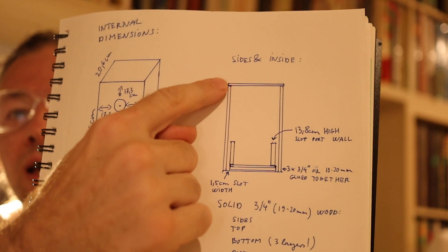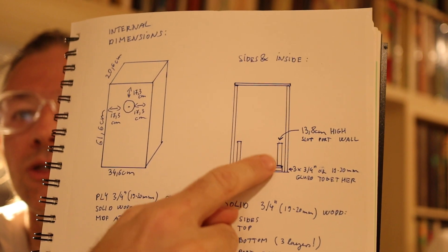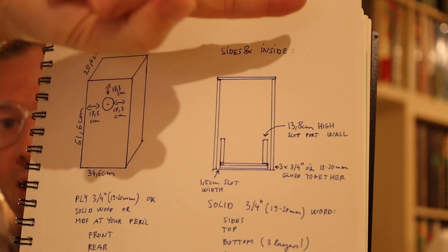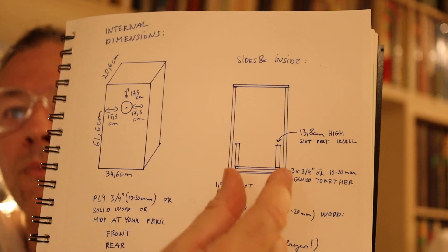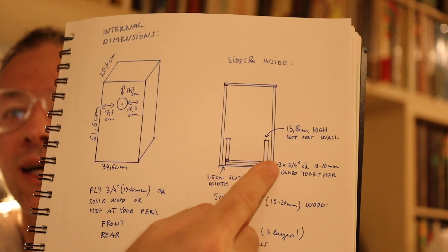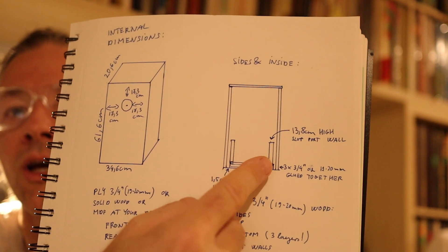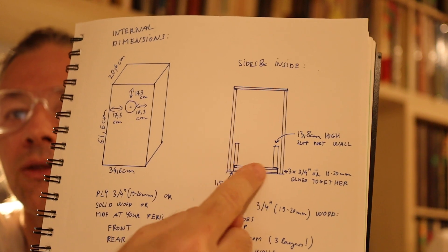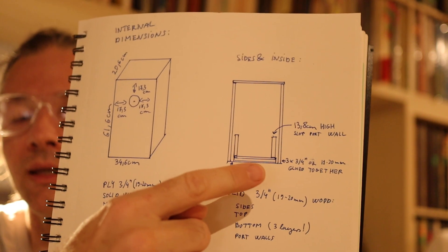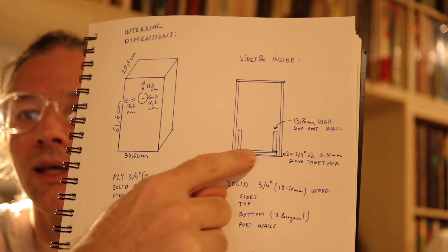Now we can see the construction of the side panels, the top, the bottom, and the slot port. The top sits on top of the side panels, the bottom is in between — but there is a space between the bottom and the side panels. The bottom is not continuous to the side panel; it's a separate panel held to the front and back, with no physical connection between the bottom and the sides.